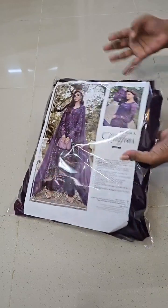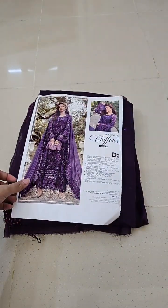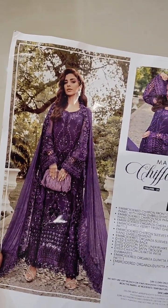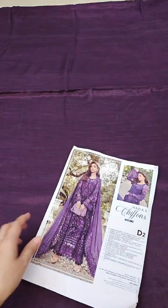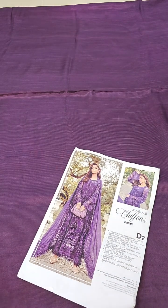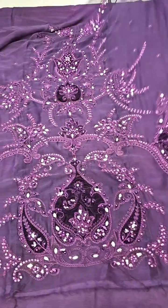Assalamualaikum, Maria D. Chiffon Collection — beautiful color. Sonia has worn it exactly like the model; you can wear it in the same look. Pure raw silk is used as inner so that the idea of the color is complete. The front is complete chiffon on the top. Let's show you some details.